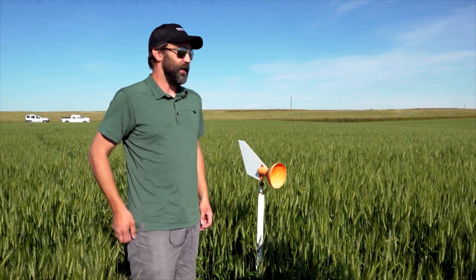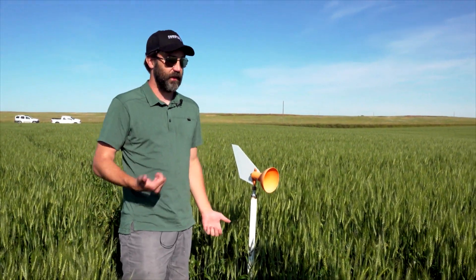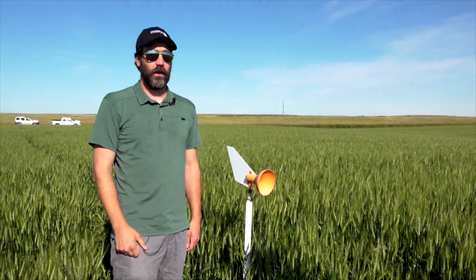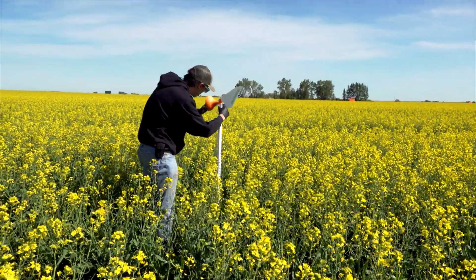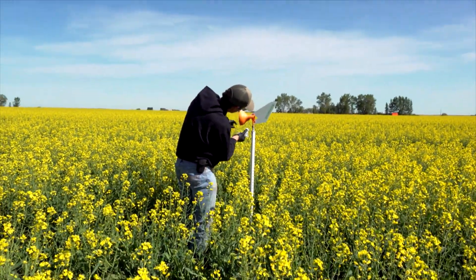That collects all the spores that are moving through here for about a week. We send it in and they do a DNA test which has a 24-hour turnaround, and they'll tell us whether or not we have spores for fusarium head blight present. We also have fields we're doing in canola and dry beans for sclerotinia and white mold as well.